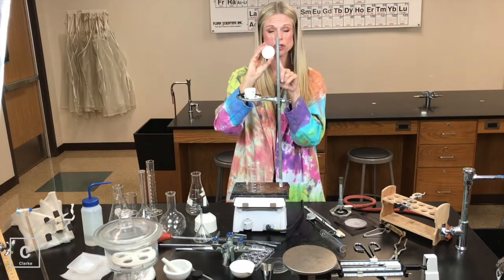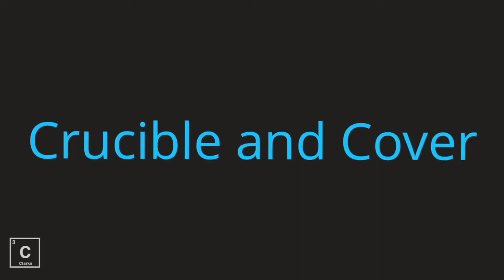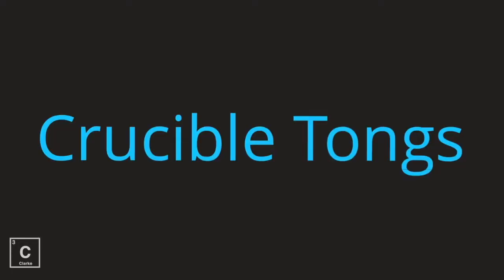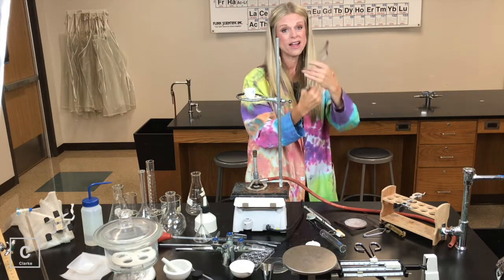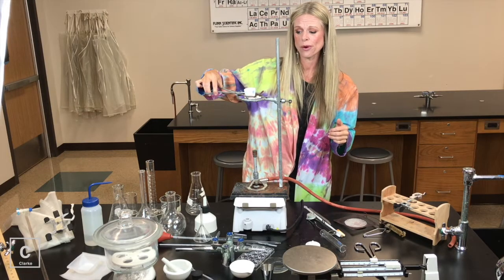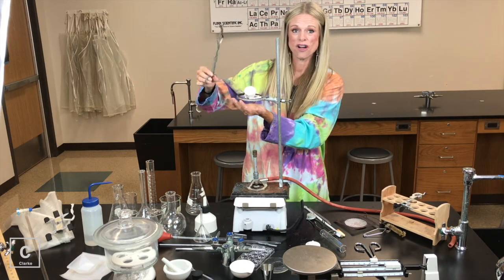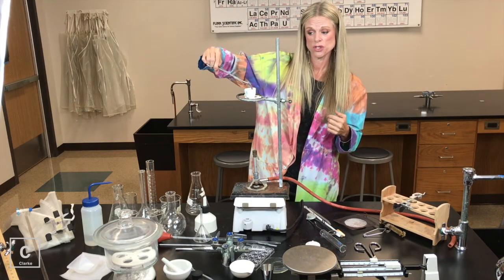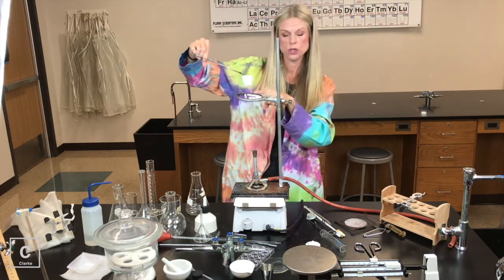A crucible comes with a lid — sometimes you use it, sometimes you don't. Crucibles are for heating solids. Once it's very hot and it's time to get it off, we need a pair of crucible tongs. Crucible tongs have this little hole — everyone feels the need to make the crucible fit right in that little crevice, but when you squeeze too hard, the crucible falls out. I suggest turning the crucible tongs over and just using the little grippy part.